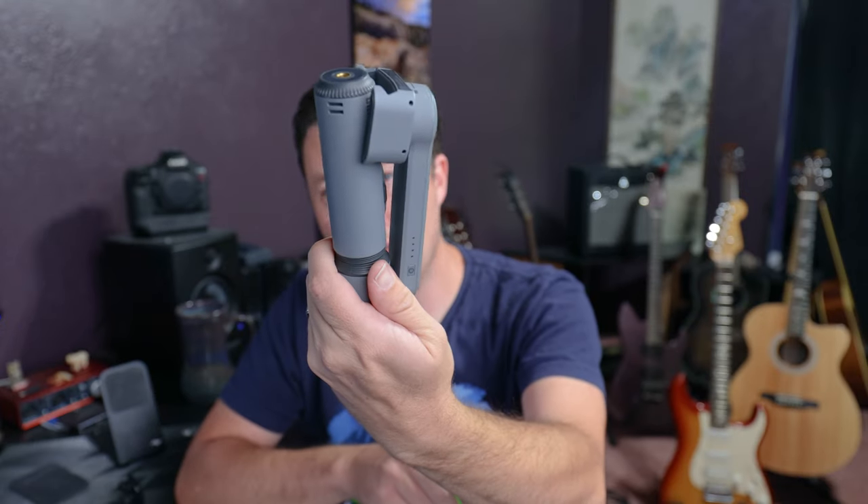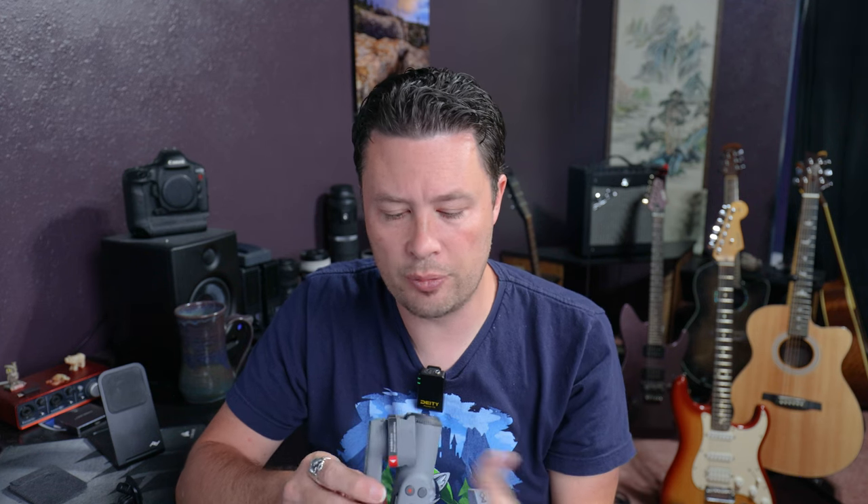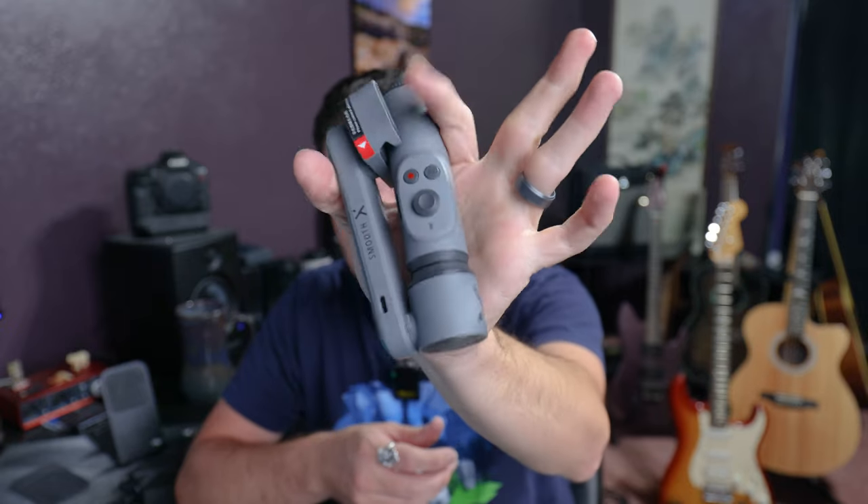For mobile videography, some sort of gimbal is good. I've had the Smooth X for a while and I've been pretty happy with it. It's not a three-axis gimbal like some fancier ones, but it's quite portable — it fits in a bag easily and it's pretty light. It's great for hyperlapses and walking shots, or if all my other cameras are occupied and I still need to vlog.